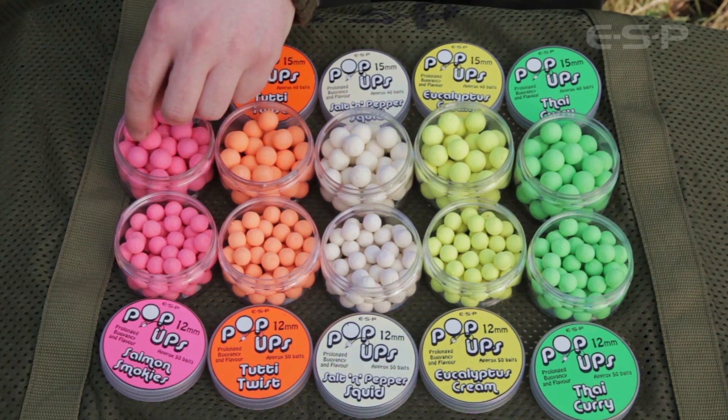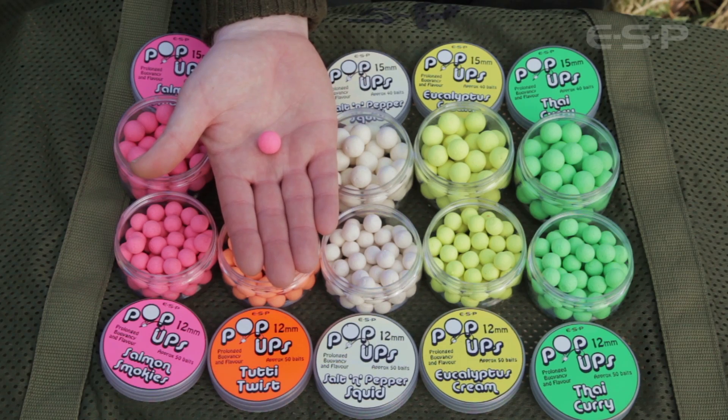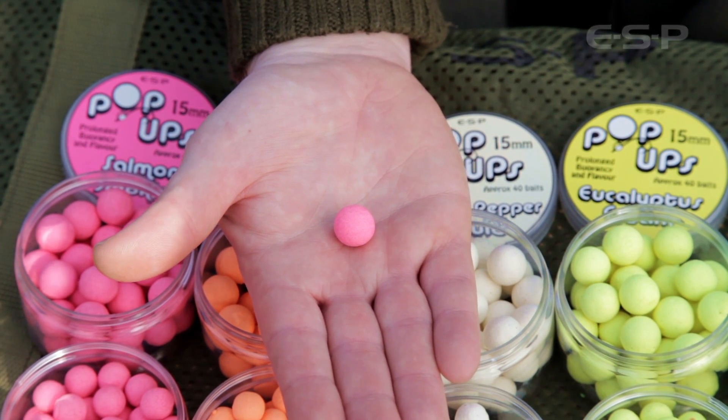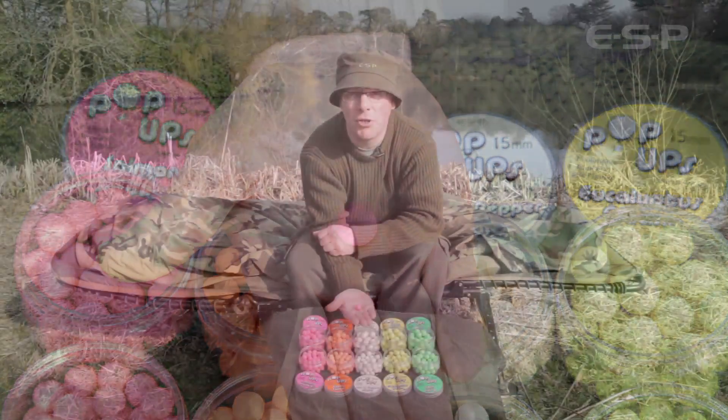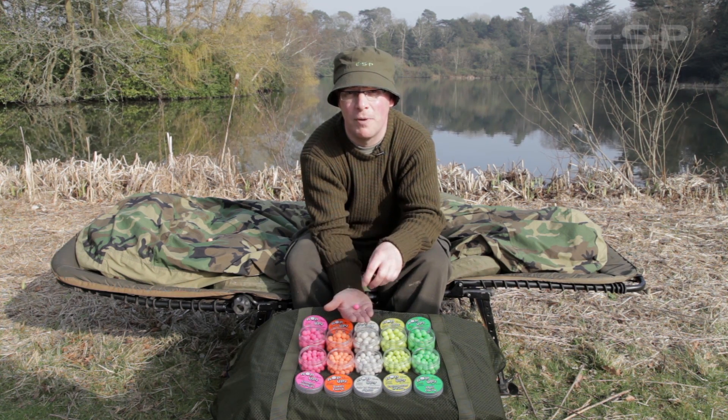Let's have a look at the flavours. Starting off with the pink salmon smokies — a combination of a rich smoked salmon flavour and a caviar flavour, so it's a really strong fishy flavour that's perfect fished on its own or over a bed of red fish meals.